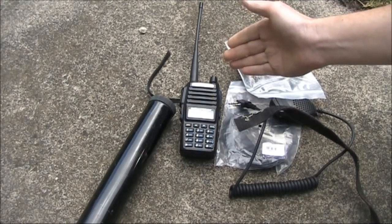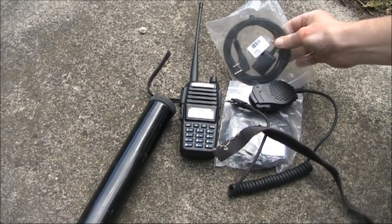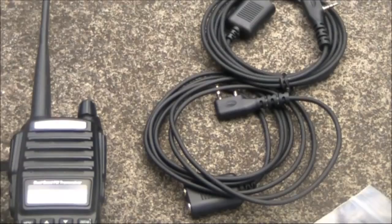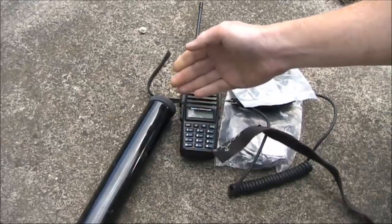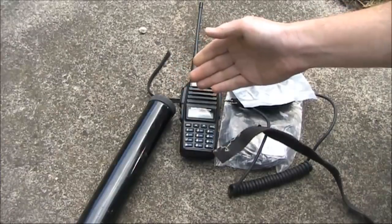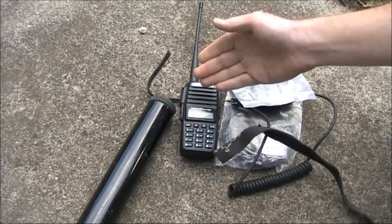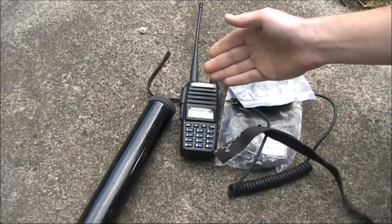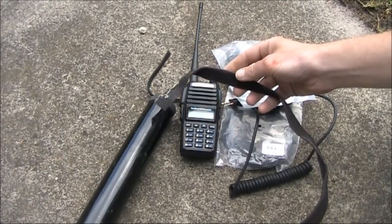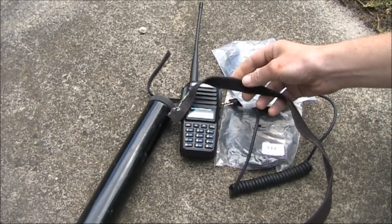Things you need include the transceiver itself, a speaker microphone, an extension cable for the speaker microphone — either make it yourself or buy some off eBay — and a tall pole. I'm using my extendable squid pole. I won't hold the handheld up at its full height because the pole sections are fairly thin, but if we can get it a third or half way up the pole, that's still an appreciable height advantage. And finally, some Velcro, though you could use wire, tape, string, or something else — whatever is required to hold the handheld to the pole.